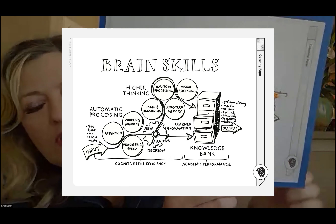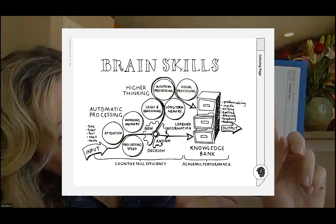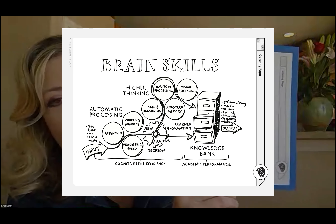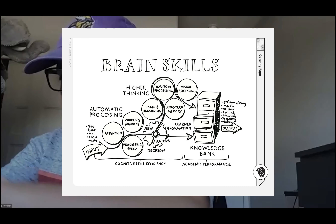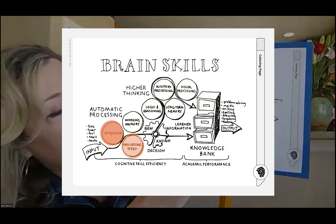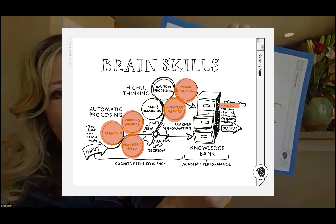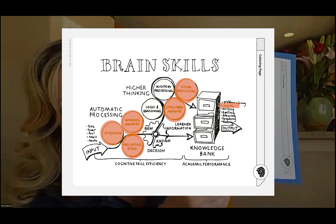This is a model of learning. Most people don't know this, but there are two parts to being smart. There's what you learn in school — what you know — and then there's how you process information. We're going to work on the how-you-process-information side today. That includes things like attention, processing speed — which is how fast you are — working memory, long-term memory, visual processing, and some math. We're going to work on a lot of the skills you need to learn fast and easy.